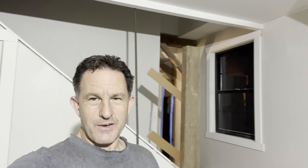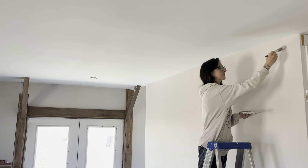Hi, I'm Lou. My daughter and I are turning this 130-year-old barn into a house. She's busy over here touching up paint. Now we're up to the stair railing and we're going to make it out of oak beams and three-quarter inch rebar.